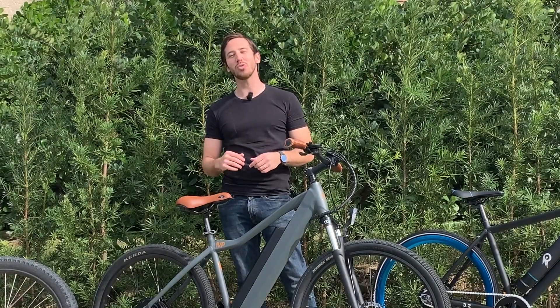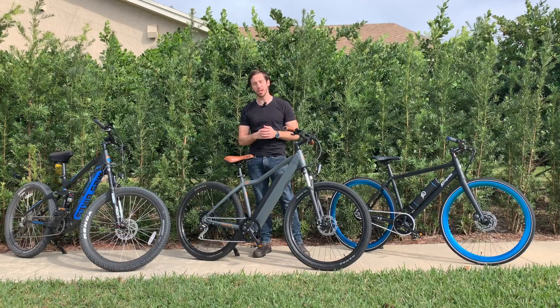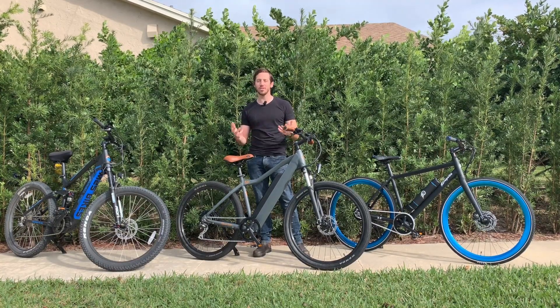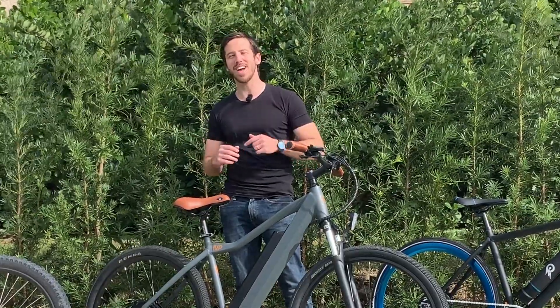Hey everyone, Micah here with ebikeschool.com, and today I want to talk to you about choosing suspension when it comes to electric bikes. For anyone who's buying an electric bike, there are a lot of different decisions you have to make, but one of the tricky ones can be related to suspension. Do you need it? How much? Which kind? These are tricky questions, so that's what I want to talk to you about today. Let's dive into it.